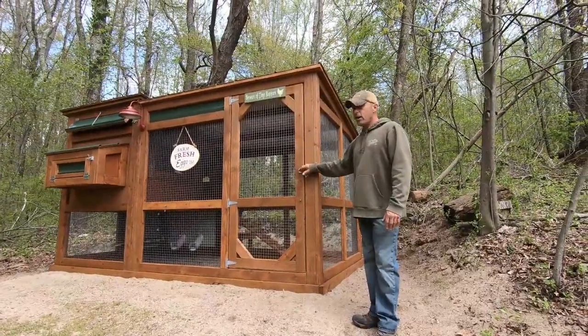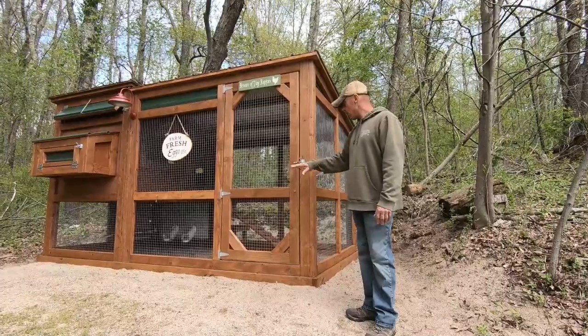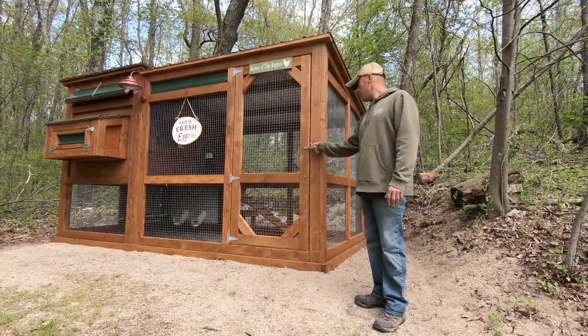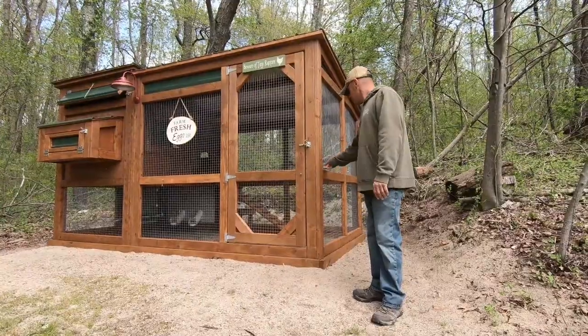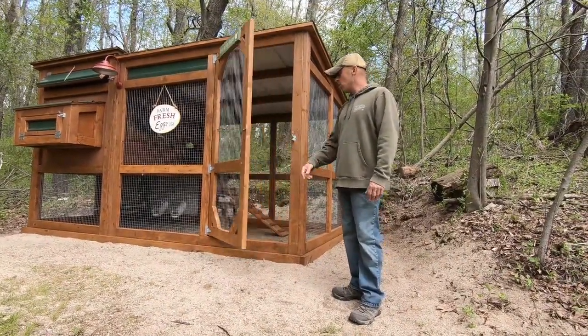Everything on here that's metal is galvanized — all the hinges, all the gate hardware. I have gate latches here with a carabiner on them just to keep anything from popping the door open: raccoons, things with hands, that kind of thing. Let's take a look inside — push that, door comes open.